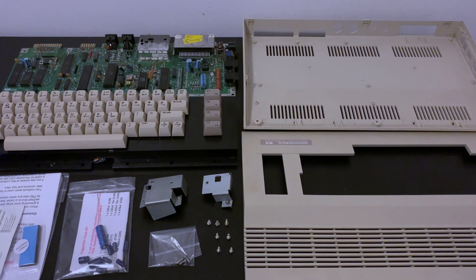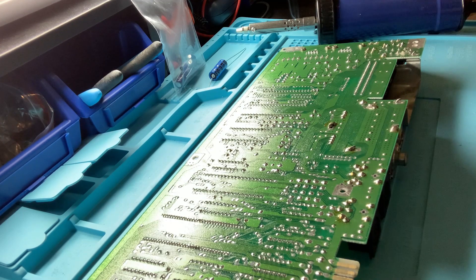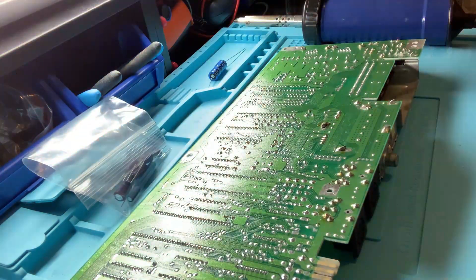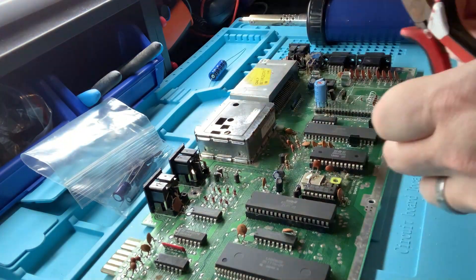So let's get the recap underway. With a fresh set of capacitors from Phil at retroleum.co.uk — there's a link in the description — we can give the old girl some much needed love. Some of these capacitors were difficult to remove as the amount of copper in the rails on the mainboard dissipates the heat very quickly.